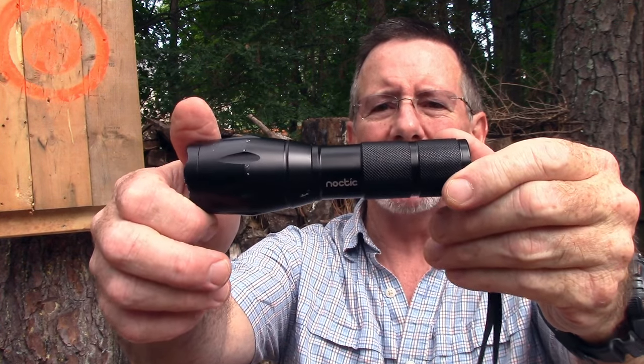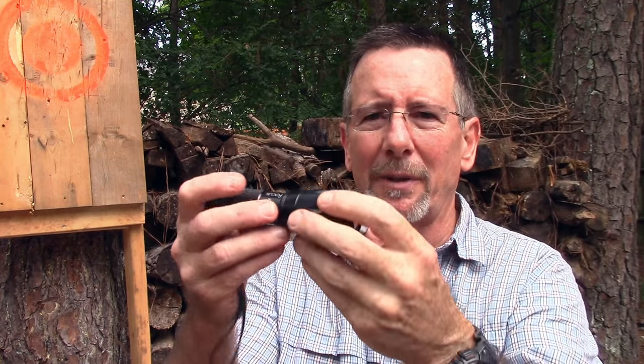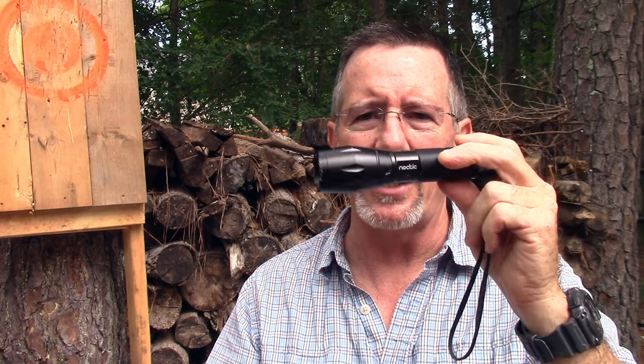Welcome back to Survival On Purpose. My name is Brian, thanks for joining me. So the folks at Noctic contacted me and asked if I'd be interested in taking a look at one of their new flashlights — it is the Focus flashlight. They call it the Focus because it has the ability to focus the beam from a wide beam to a narrow beam. To sweeten the deal they also offered to do a giveaway, so stay tuned to the end and I'll tell you how you can have a chance to win one.